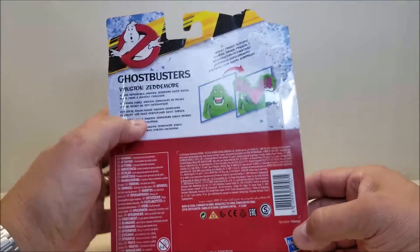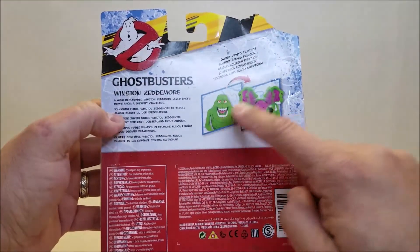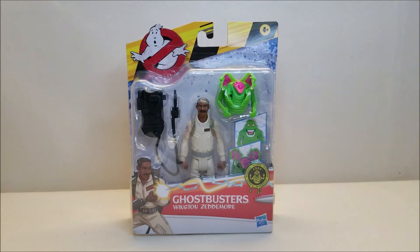On the back we've got Ghostbusters Winston Zeddemore, and it shows the Ghost Fright feature — it shows Slimer kind of splitting the head open. So that's about it for the packaging; let's get this guy opened up and check it out.